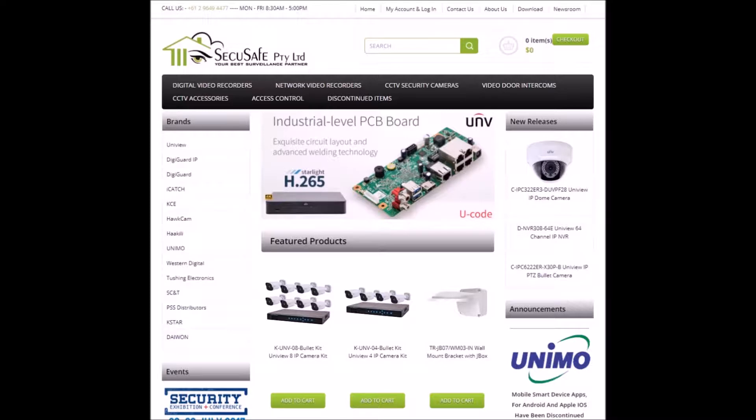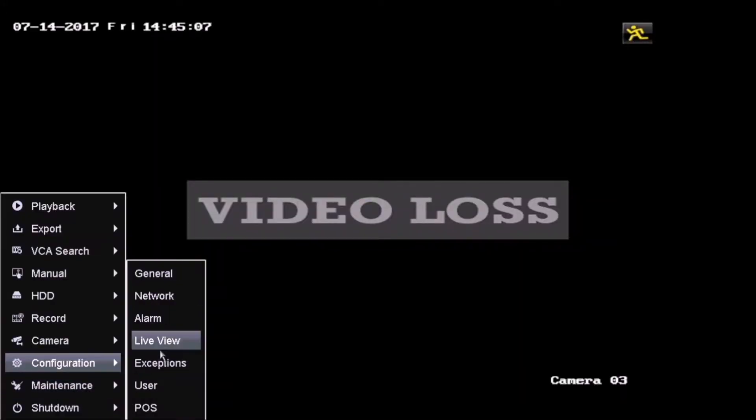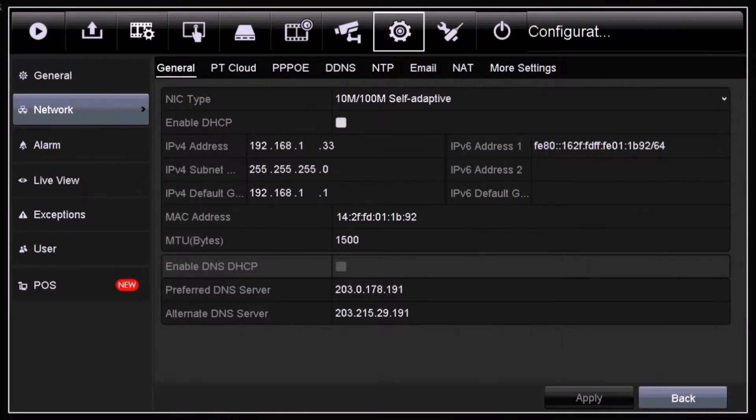The first step is to find out the IP address of the DVR where you plugged in your TVI camera. To find the IP address, log into your DVR, click on Menu, then Configure, then Network, and on the IPv4 address you'll find the IP address for your DVR.